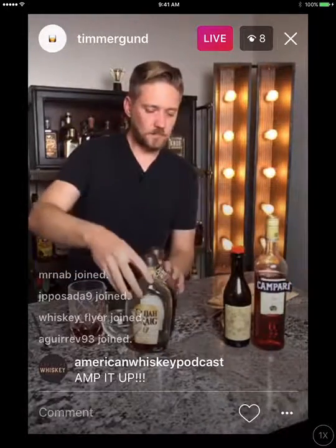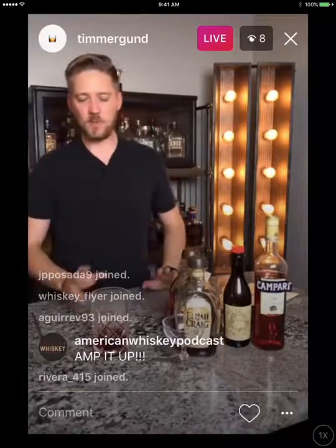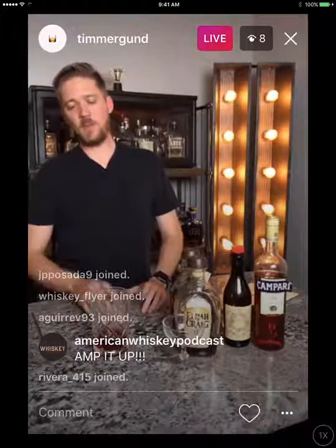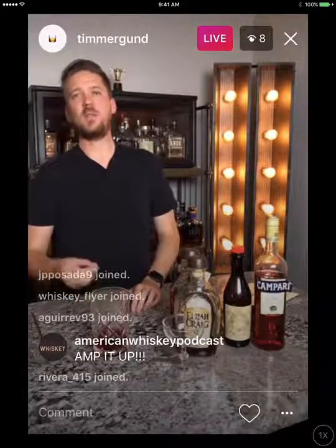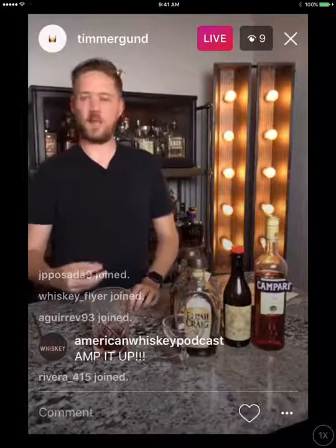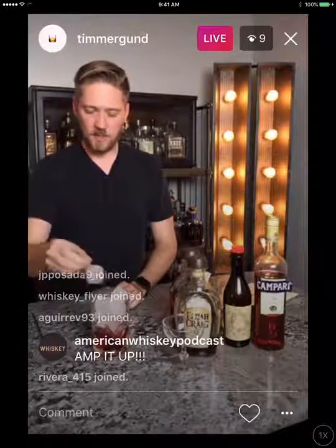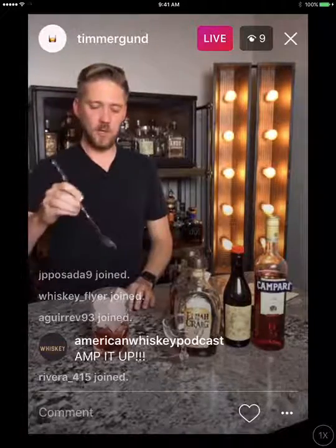Now that I've got all my booze in the mixing glass, it's time to add ice. A little trick with stirring cocktails: the better the quality of ice, the better. I typically use the ice from my freezer door dispenser and that works fine about 90% of the time, but that ice tends to be a little softer and dilutes quicker. For stirring cocktails you want harder ice — I'm using one-inch cubes from a silicone ice mold I bought on Amazon. It makes for a consistent, hard ice cube for stirring.